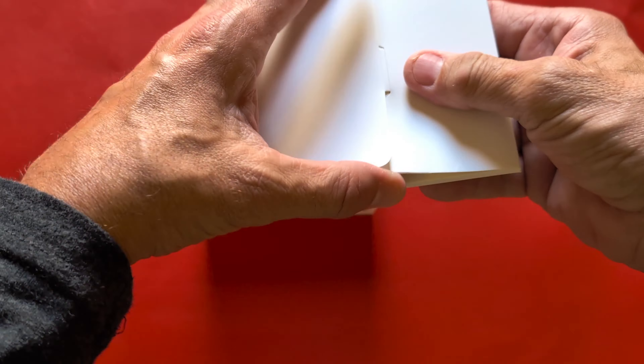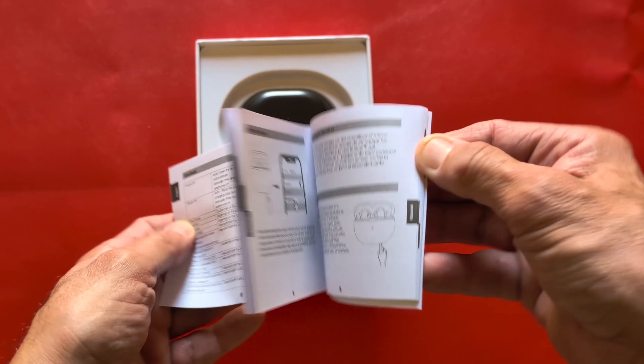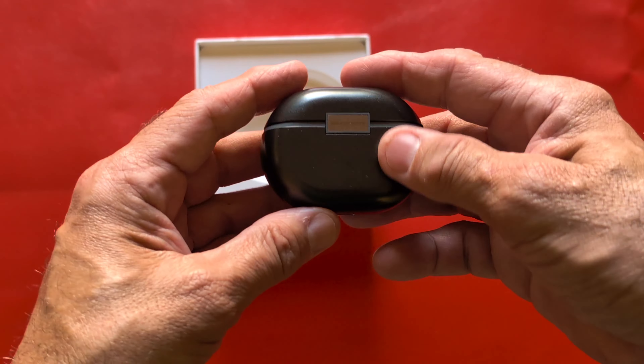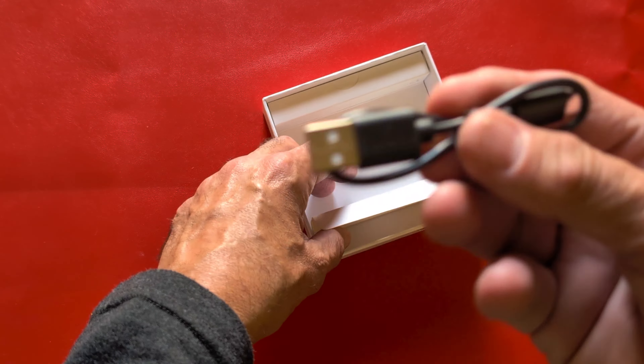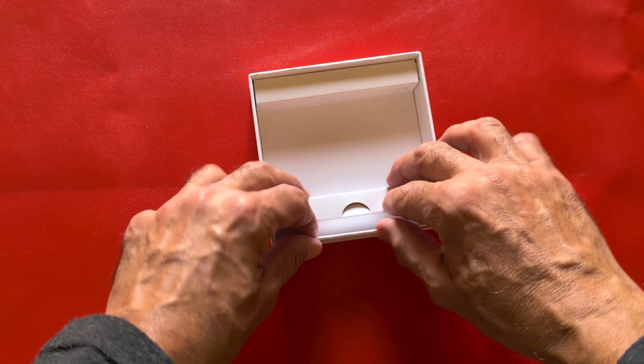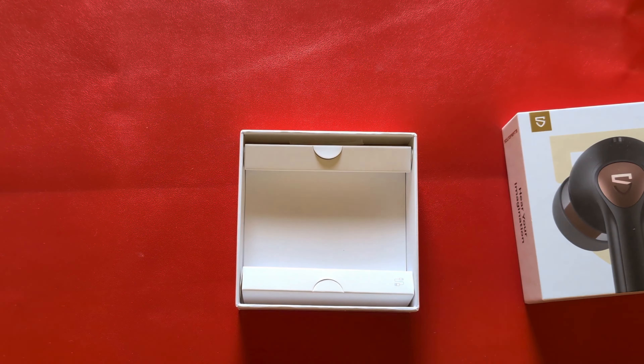As for what's in the box, you get the instructional guide, the case, the earbuds, a USB-A to USB-C charging cable, and silicone ear tips in various sizes depending on your fit preference.